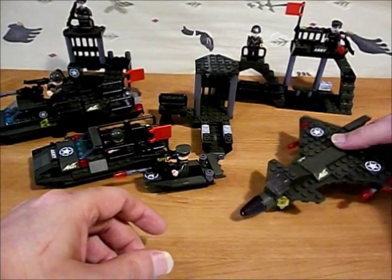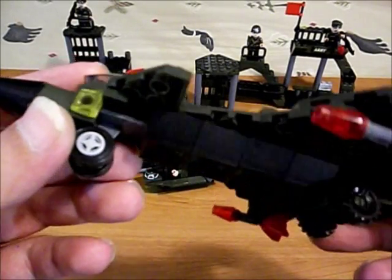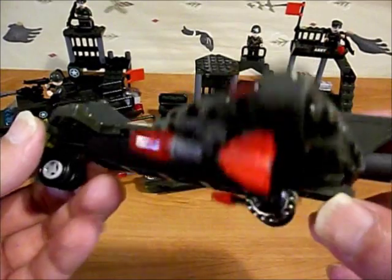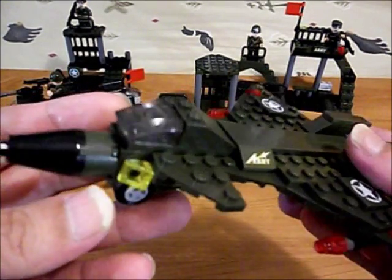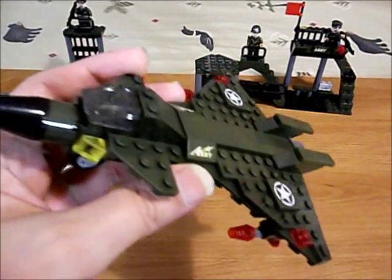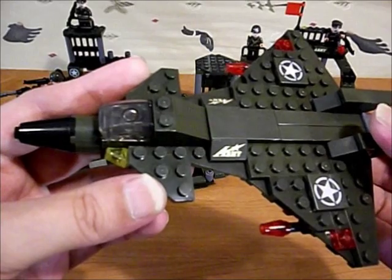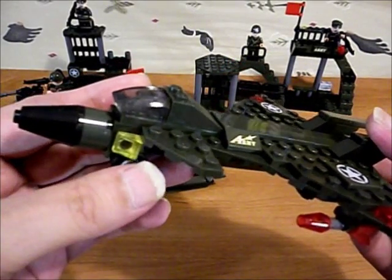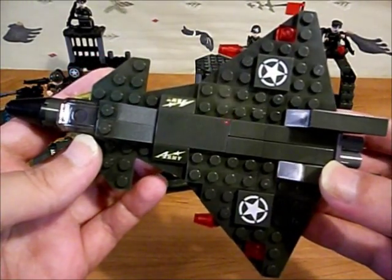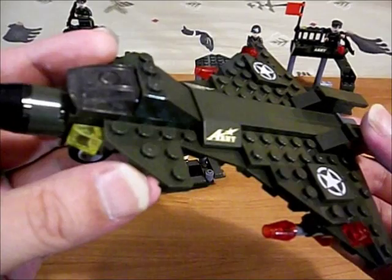Let's have a look at our main build - the combat fighter here. It's a mini model of a fighter jet, not minifigure accessible. For me, there's something satisfying about being able to put a minifigure in and close the canopy over - not much of a fan of mini models, but there it is. A lot of these pieces are ripoffs of Lego pieces like this one here.